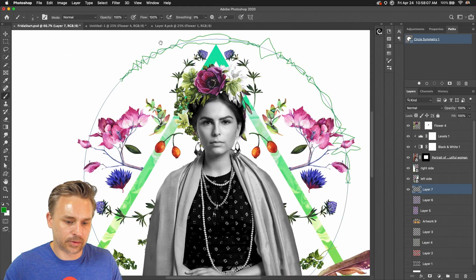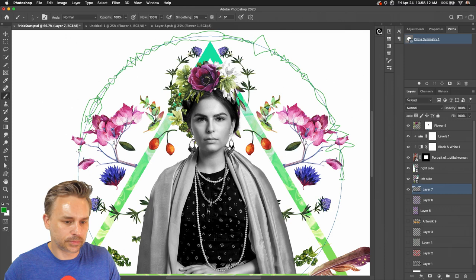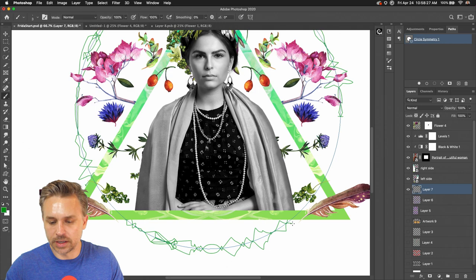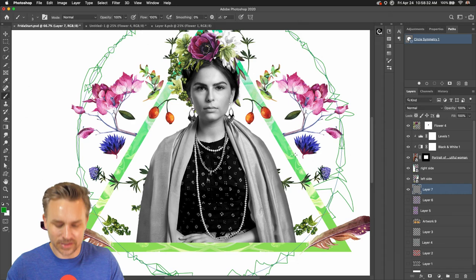Coming in, we can kind of create this fun pattern around the circle as I'm doing right here. I think the symmetry brush pretty much makes anyone look like a good artist just by scribbling along the line — that's all I'm doing. There's really no art to this at all, to be honest with you.